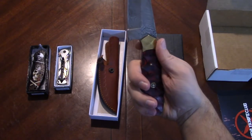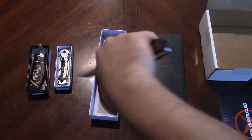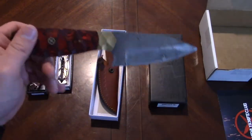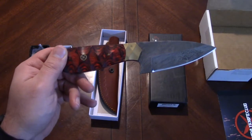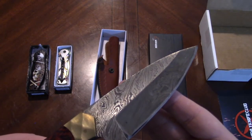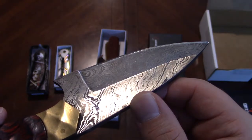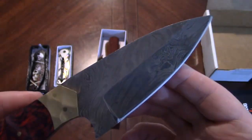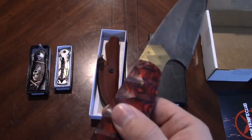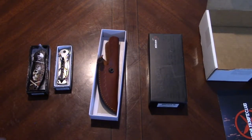It's a kind of a weird grip. Naturally you kind of want to choke up here and it just gives you this big bulbous part. This is an odd knife. It's a little oily, not too bad. I wouldn't necessarily call it comfortable, but it is a very interesting handle and a nice looking knife. But it is a knife — will it cut?